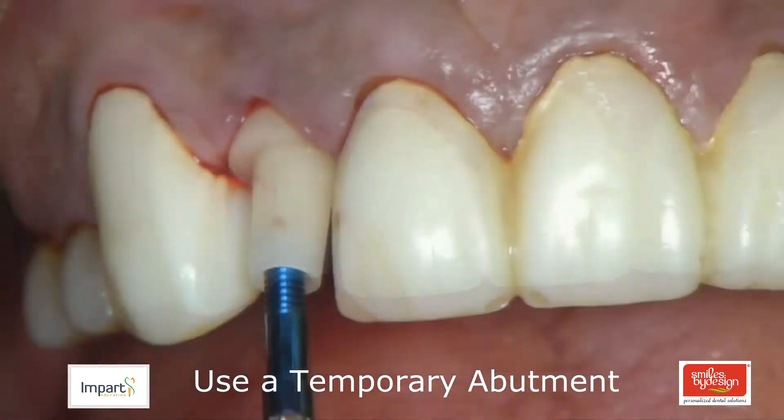Once the putty index is used to carry the material to the mouth and the material sets, when you remove the putty index you will be left with the provisional now adhered to the plastic cylinder. Your goal is to take a small bur, gain access to the screw access hole, and unscrew the entire assembly from within the implant, and then shape the provision in the correct form.